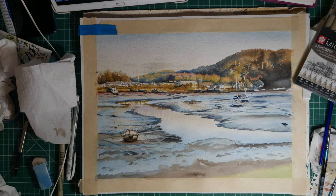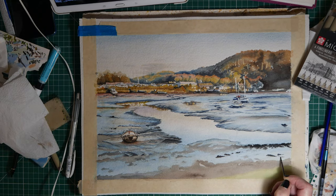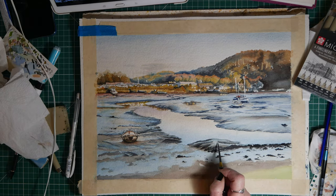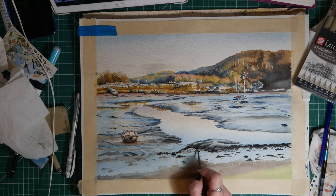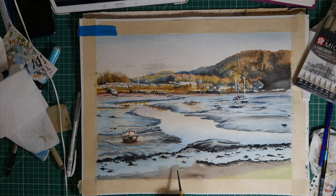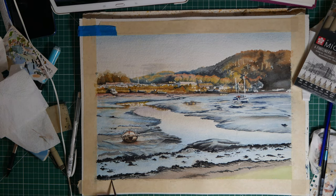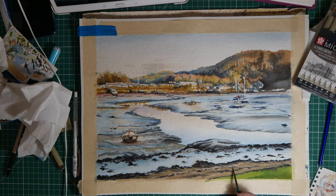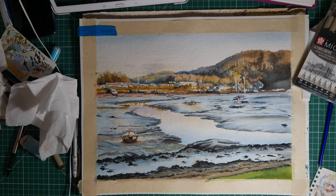I'm doing the little boat there, so I've taken the masking fluid off and then painted the boat. Here I'm just doing a rough bit on those rocks and things, because it's actually quite wet — that bit of mud where the rocks are. It will reflect the sky a little bit, so it won't be as dark as the rest of the mud.